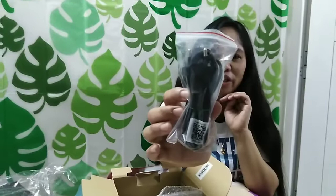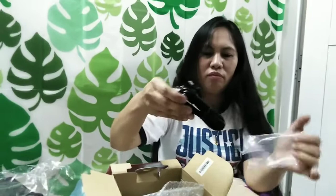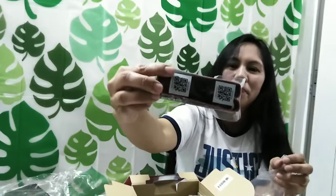Ito po yung kanyang cord ng charger. Ayan, ganda. At ito po yung kanyang strap.